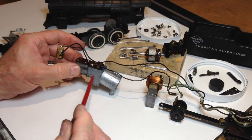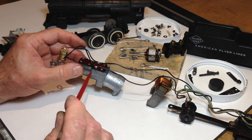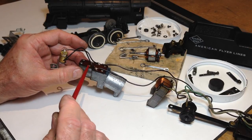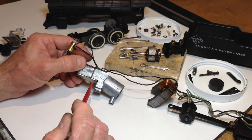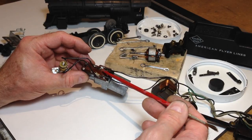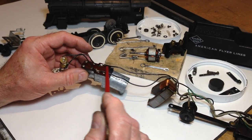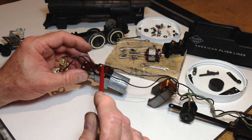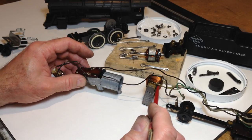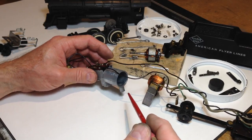Then we have the smoke unit, which goes on top of the foundation. This is the early two-chamber type — a chamber on top and a chamber on the bottom. It's good to check the tightness of the screws. This one measures out at 46 ohms. With a five-wire configuration, you want a smoke unit in the range of 35 to 52.5 ohms — 42.5 is pretty much right in the middle — but this 46-ohm unit is producing good smoke.